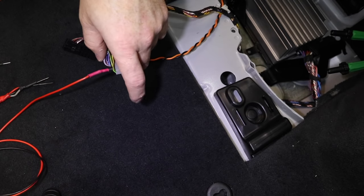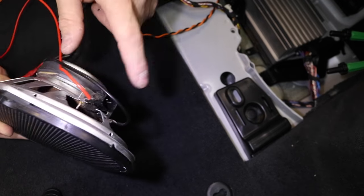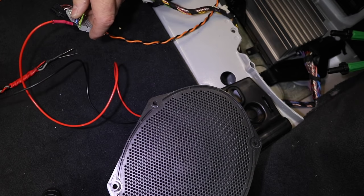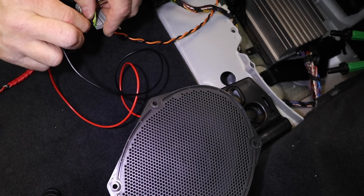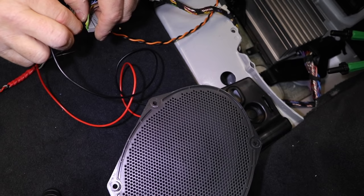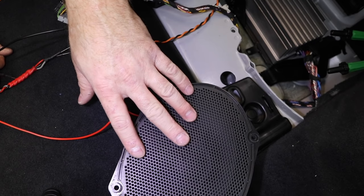Some of you guys are out there going, 'I don't have a cool RTA — how do I do this?' No problem. Grab a test speaker like this one. We've shown you how to make a test speaker; it's basically a factory speaker with some wires soldered onto it. You can use this to do the same thing — go ahead and turn the volume up — and that'll show you which one is variable voltage.